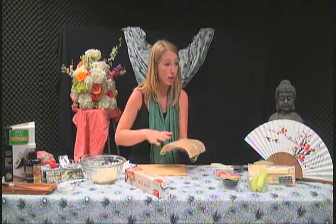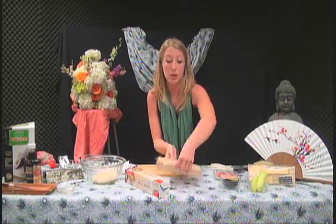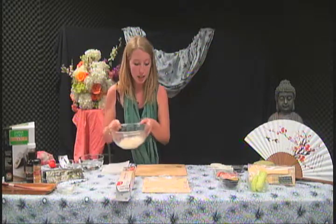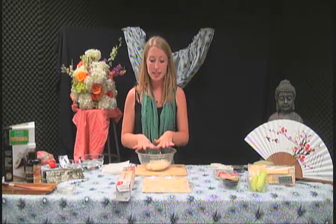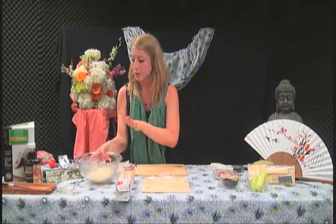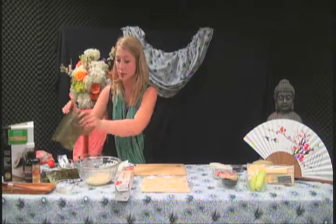The side you want facing up for rolling is the side that has it smooth across the top. Once we've got that all prepared you can set it aside. The trick for getting the rice smooth is you're going to dip your hands in the water before you touch the rice. We're going to set that aside first and prepare our nori, because that's the first step.